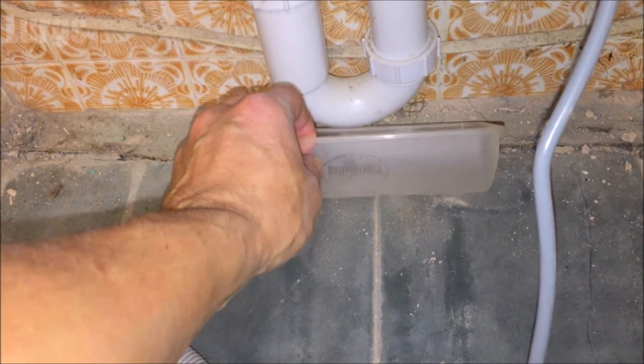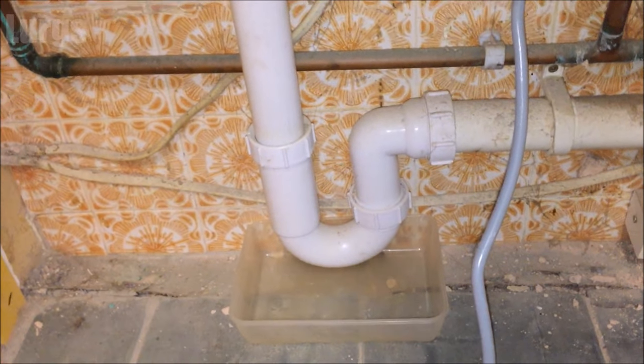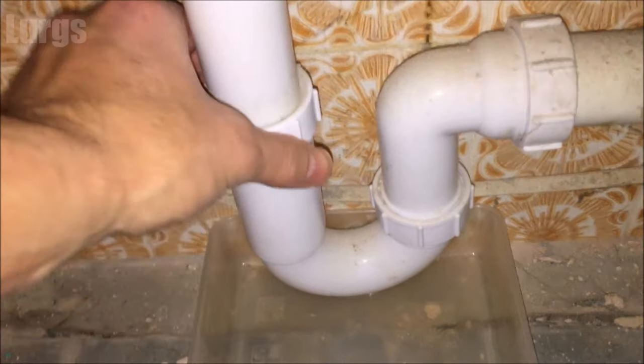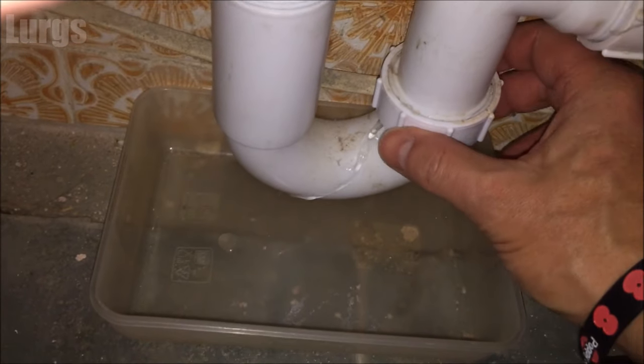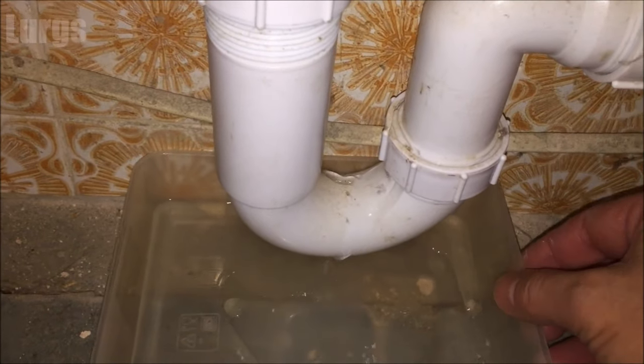The easiest way to check the pipework without removing it is to take your mobile phone, put it into video mode with the flashlight on, and video down inside — then check the footage to see if there's clear water in the bottom or lots of sludge. This one doesn't look too bad, but I'm going to take it off anyway. Take a small tray, put it underneath the U-bend, and unscrew the tighteners — hopefully they'll be easy to remove. Have your tray ready because you will get some water out and it may smell.